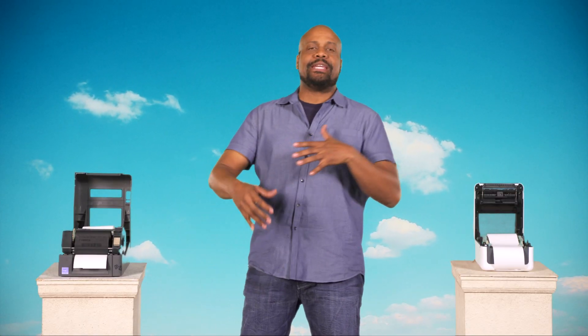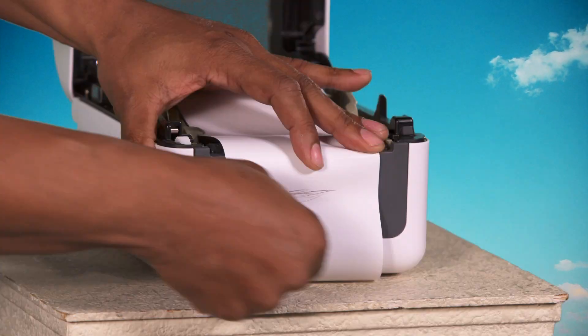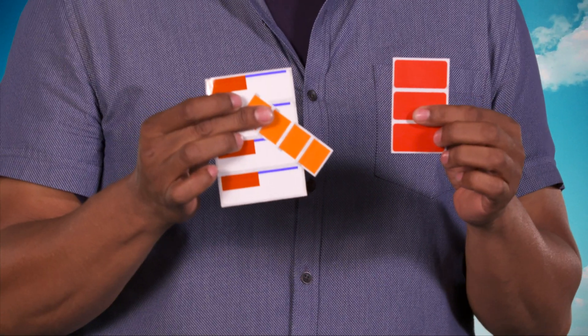What if you only need to print one time or for short term? Use direct thermal. Direct thermal burns images directly on the printed material. It's more sensitive to light, heat, and abrasions, but no ribbon makes it easier to use and maintain — ample lifespan for more common applications. However, any color on a direct thermal requires the labels themselves to be colored.